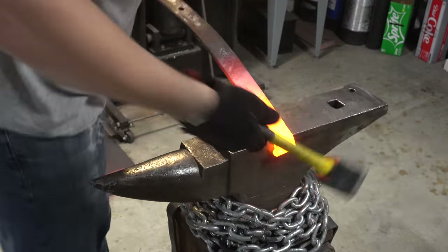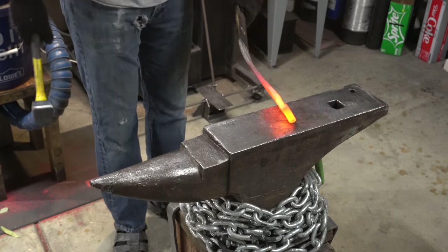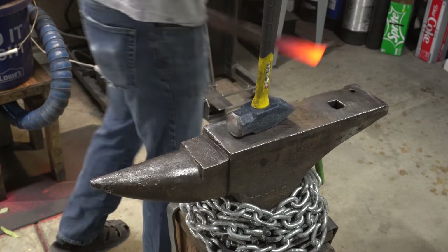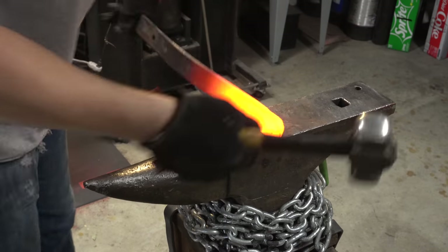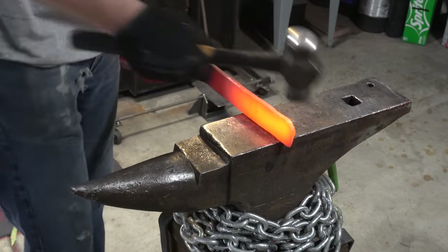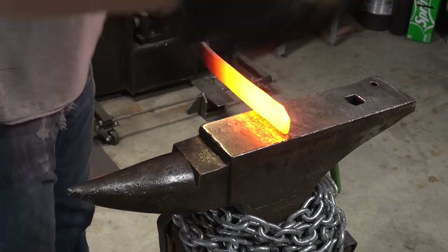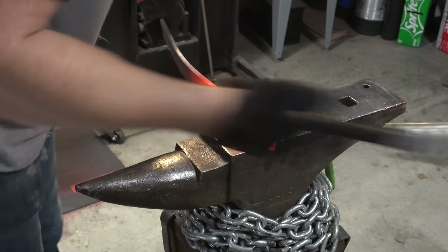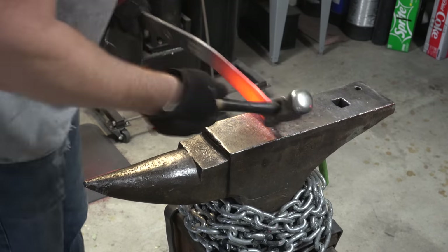I managed to get the curve out of the end of the leaf spring, but there was a piece at the end that folded over. It just wasn't worth spending the time on, so I ended up taking that to the grinder. Now it's time to start working on the tip of the knife. This is just a series of hitting it on a 45, then going back to the flat and taking out that distortion — just keep going back and forth. For this portion of forging the point, I'm using the flat side of the hammer because I don't want to spread metal apart, just move it around and flatten it.